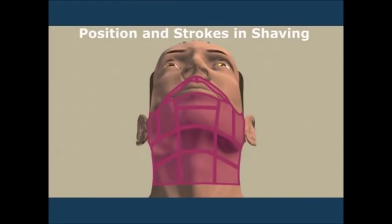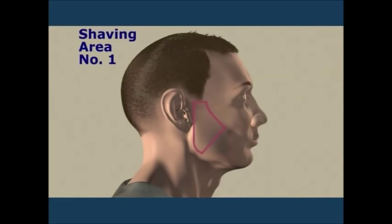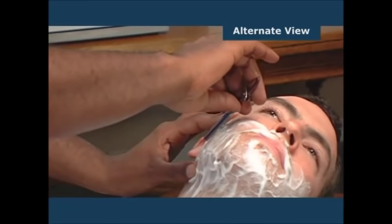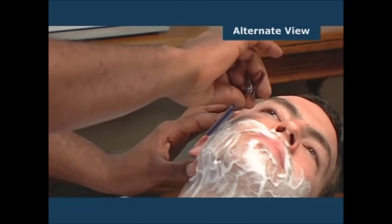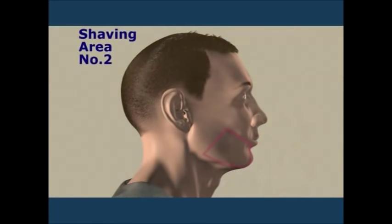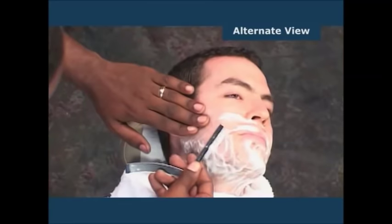When deciding which stroke to use, there are 14 areas of the face to pay close attention to. Shaving area number one begins at the hairline on the right side — here employ the free hand method. Shaving area number two is the right side of the face next to the lower lip — utilize the backhand stroke for this area.